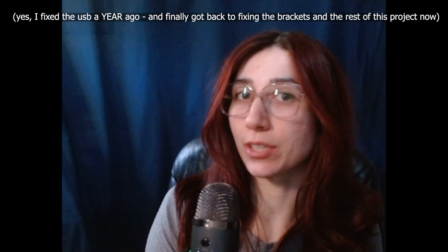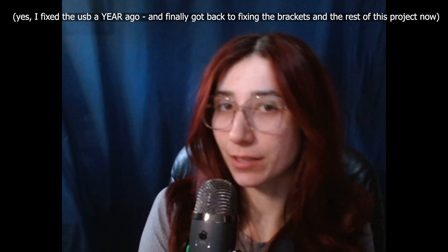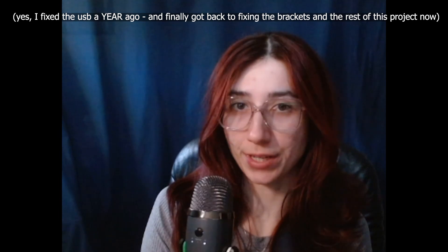A note from editing: a lot of the footage that I filmed last year when repairing this microphone I ended up losing because my computer blue-screened. I went away for a conference, came back to a blue screen — yeah, that was not a lot of fun.